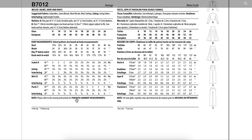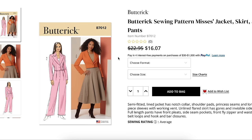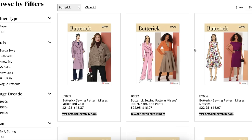Sizing-wise, we're not going to get finished garment measurements on this one, so you'll have to physically get the pattern to look at that. But design-wise, I kind of like it. It's simple, it's basic, but it's cute. I feel like you could wear each of those pieces a million different ways.